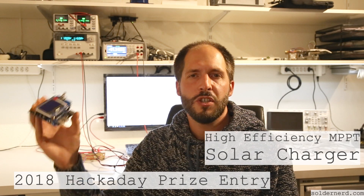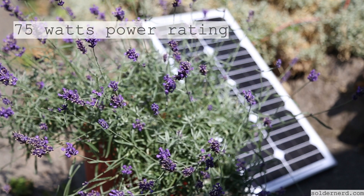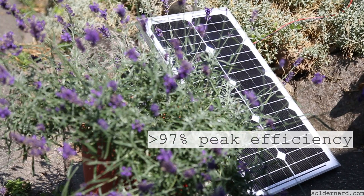Hi, I'm Lukas and I'd like to show you my solar charger that I've built and entered for this year's Hackaday Prize. No matter what your project is about, if you don't have a wall outlet nearby, you need some way of harvesting power. And often, solar is a good choice.